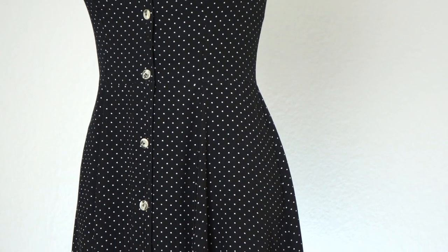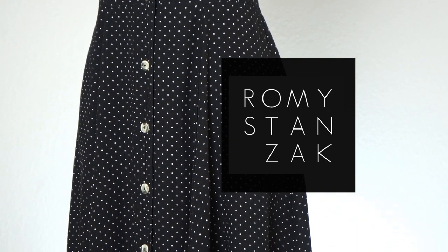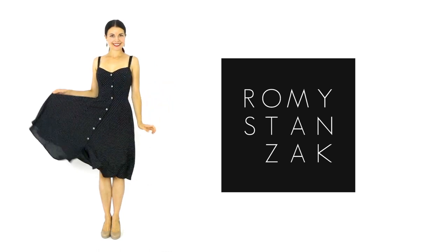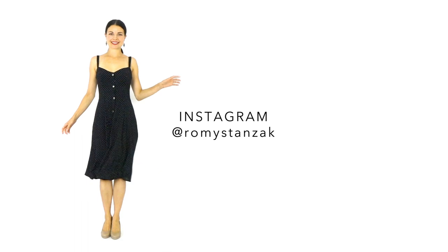Et voilà! This is the end of this tutorial. A huge bravo to you and a big thank you for your time and your attention. To help me share our passion for sewing, please like this video, leave me a kind comment and subscribe to the channel — it will make a big difference! Thank you very much! Bye bye! See you soon!